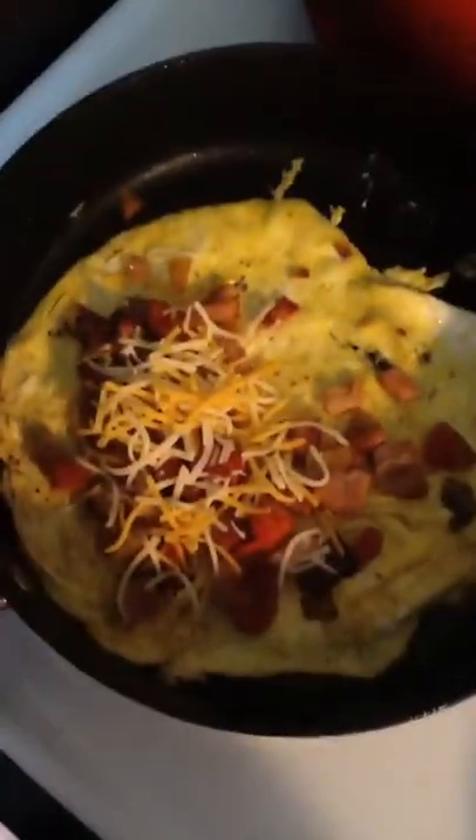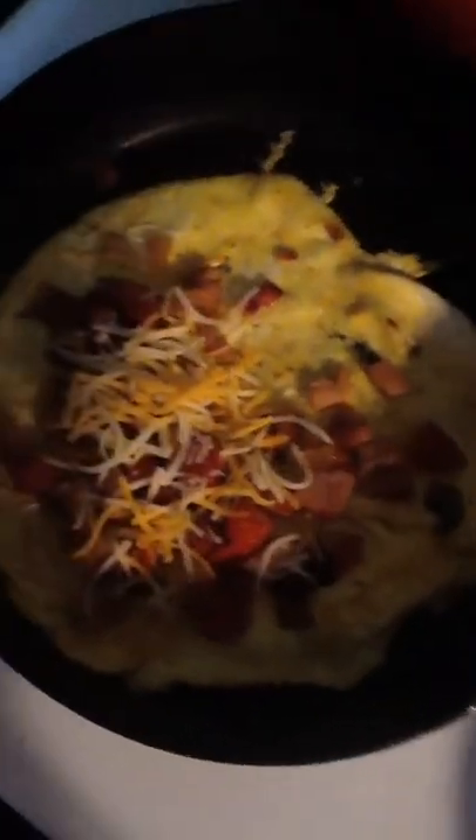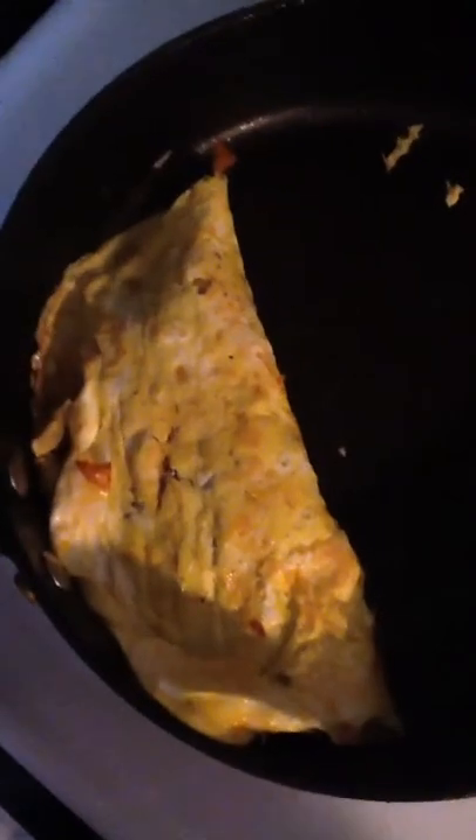As you can see, I've put my ingredients on there and added a little cheese on top. So what I'm going to do is take this side of the omelet — kind of hard to do one handed — and fold it over to that side and let it cook. Then I'm going to flip it completely over on the other side and let it cook.